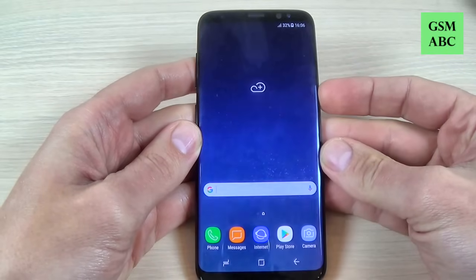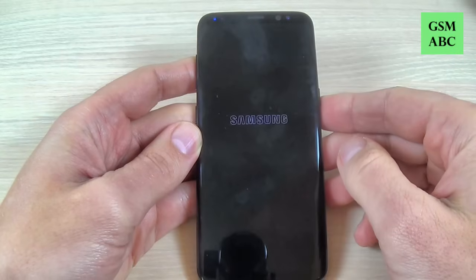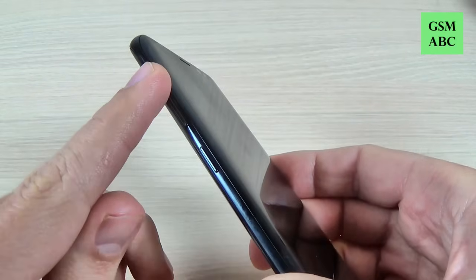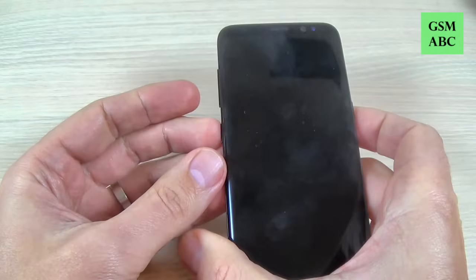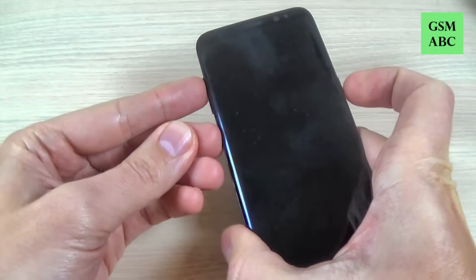First thing, power off your phone and hit power off, and wait a few seconds. Now you must push and hold the volume up button, the Bixby button, and the power button all three together until you see the Samsung logo on your screen. Let's push it.